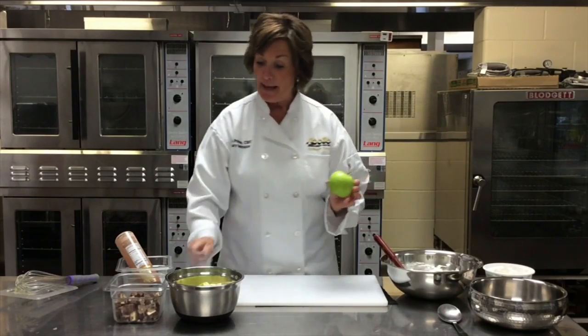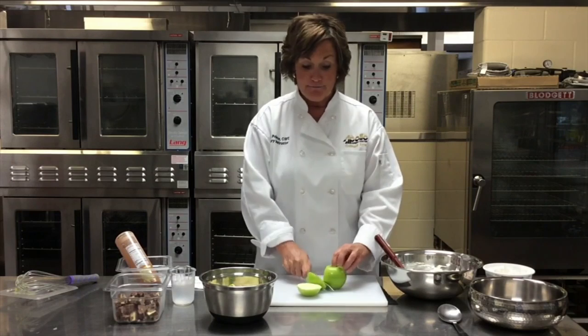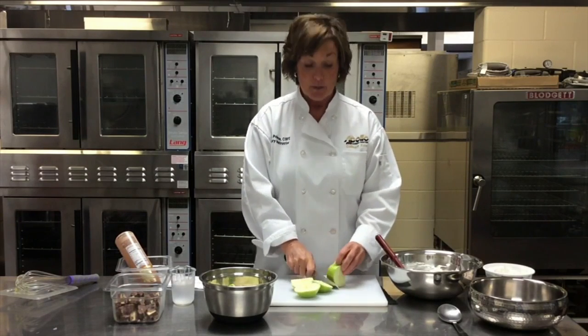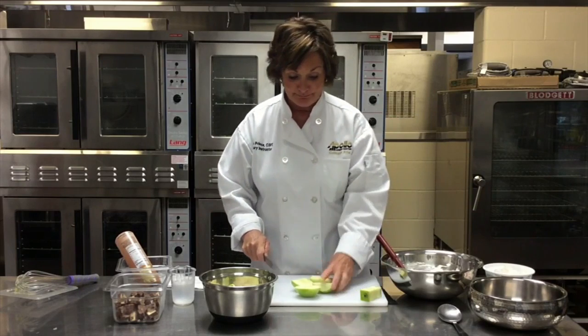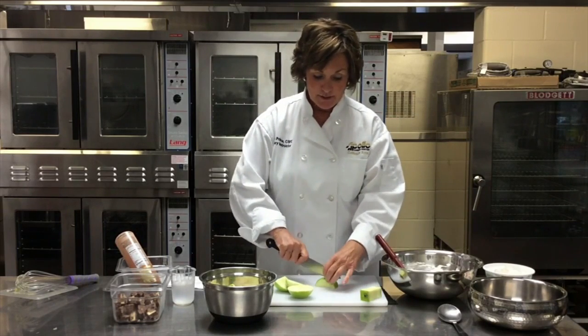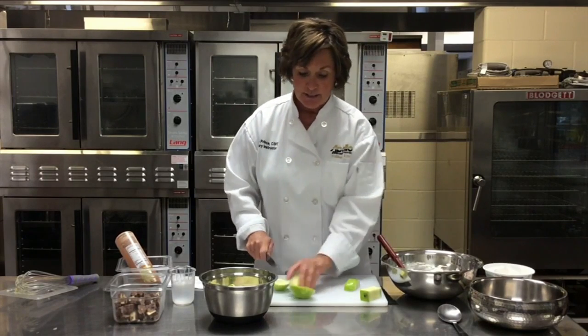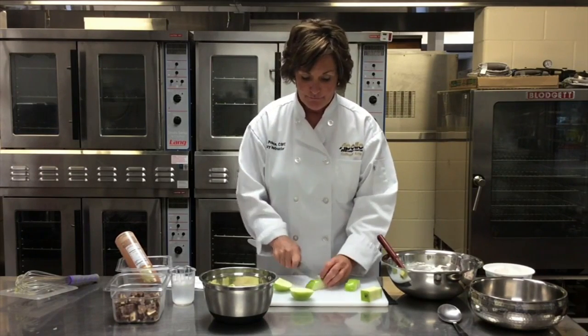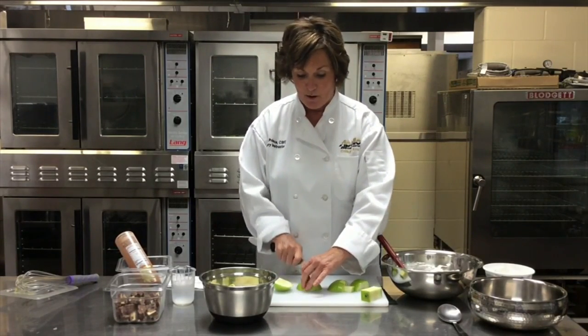I'm going to use Granny Smith apples. I've used four of them — I've cut up three already. My little handy trick so you lose the core: I just cut this apple into fours, cutting around the core, so I have no seeds or anything on my board. I'm always curling my fingers. We're going to just make cubes of apple. You want a good-sized piece because you want to be able to taste this apple. You don't want to mince it up too small.